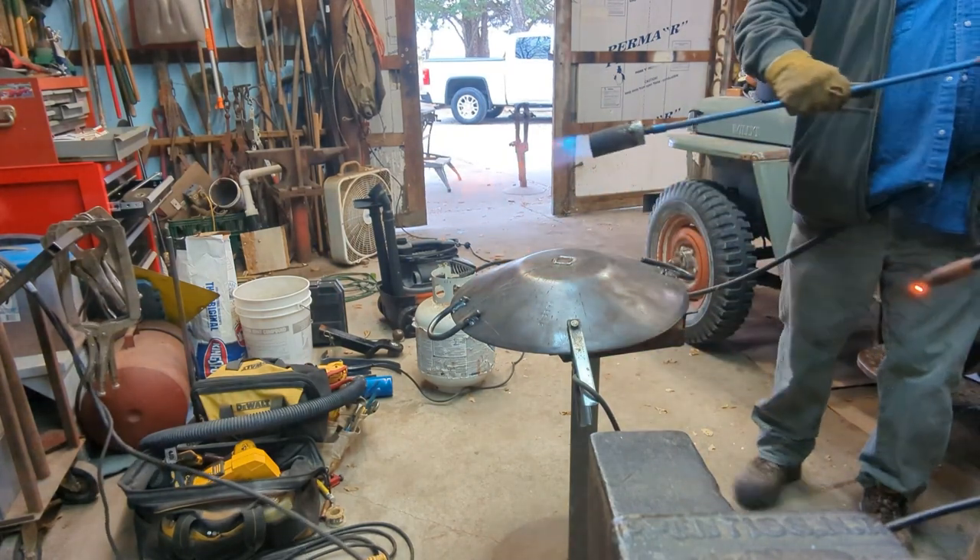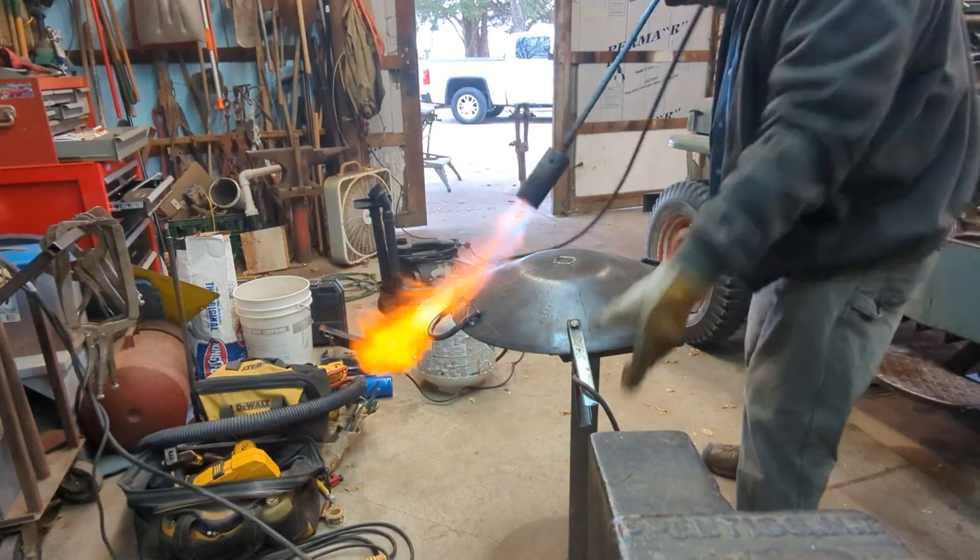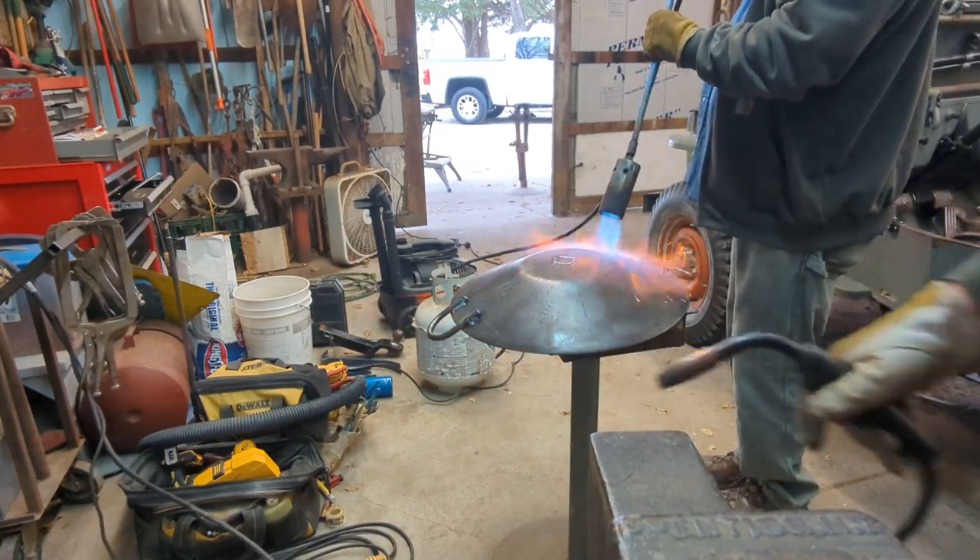Just like we started with the heat treatment, we're going to end with the heat treatment. We want everything to be the same temperature and have it all cool off at the same speed so nothing cracks and it all sets up nicely.